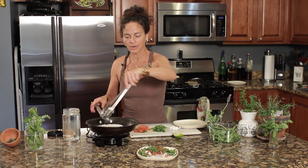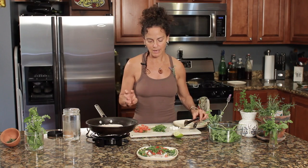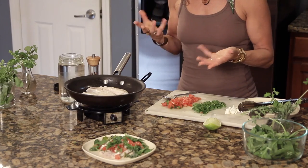I'll let it cook for maybe another few minutes. The rest of the ingredients are the tomatoes, the parsley, and the feta cheese. I also like to add a little bit of spinach and arugula, or whatever greens are handy, and just let them soften and absorb the flavors of the lime and the coconut oil.